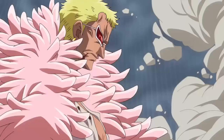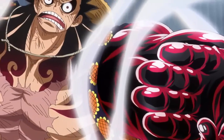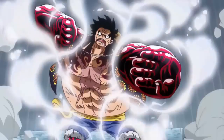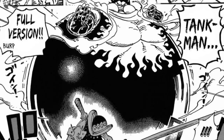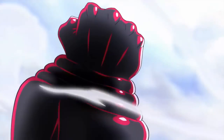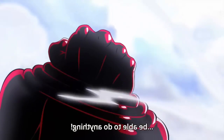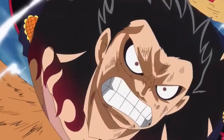He distributes the air throughout his muscle structure throughout his entire body, with emphasis on his upper half. Unlike the rest of the Gears, Gear Force appears to have various forms, though we're not sure on this as of yet. The first variation Luffy has used so far is known as Bound Man, but in most subtitles and the Viz manga, it is referred to as Bounce Man.